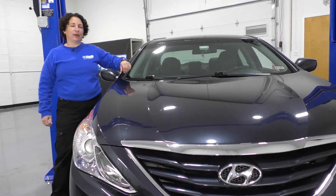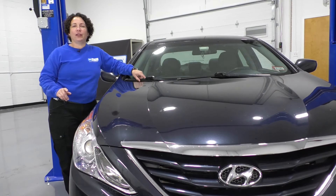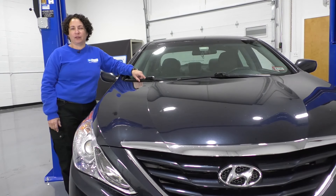Hi everyone. Sue here from 1A Auto, and today we have a 2011 Hyundai Sonata in the shop. We're checking on a vibration during acceleration. Let's diagnose it.